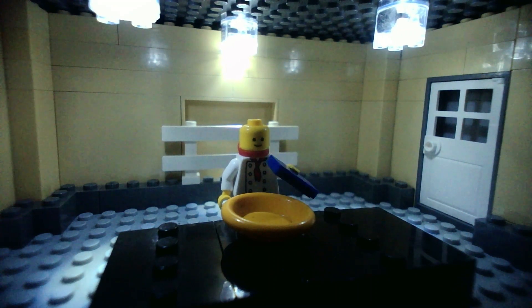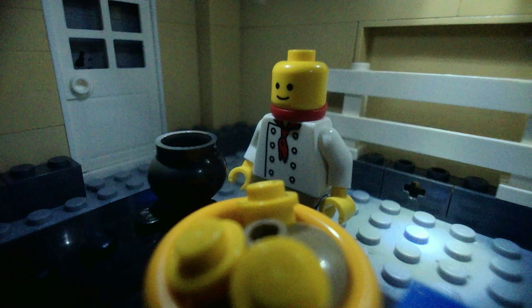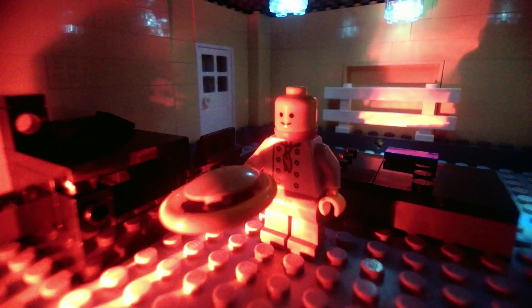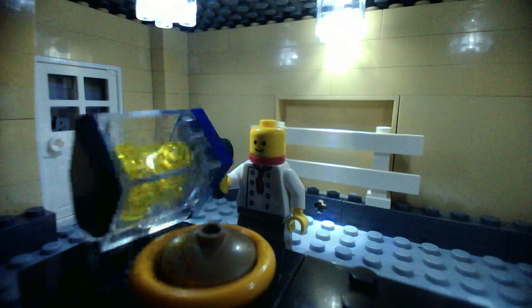Okay, so first you're going to want to put the macaroni and then the cheese in the pie tin. Mix it up and then add the crust on top. We're going to cook this next bit at 465 degrees Celsius for about 10 minutes. Lastly, we're going to slather it in some butter.